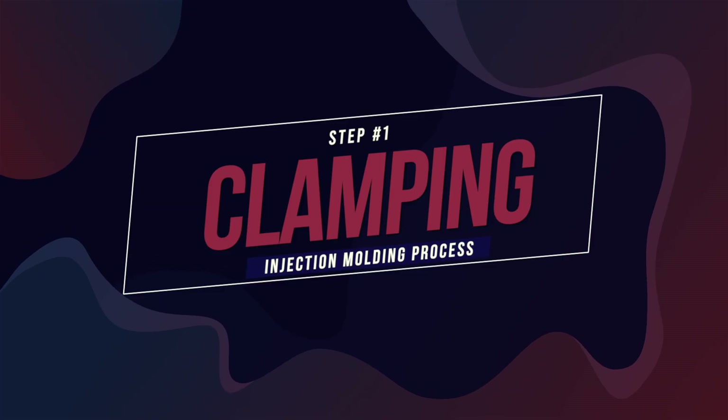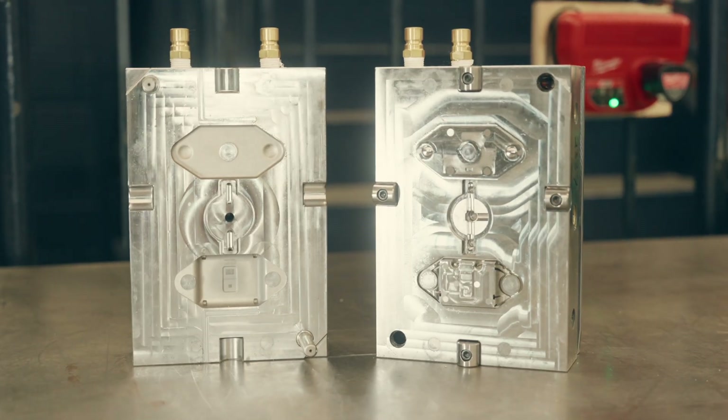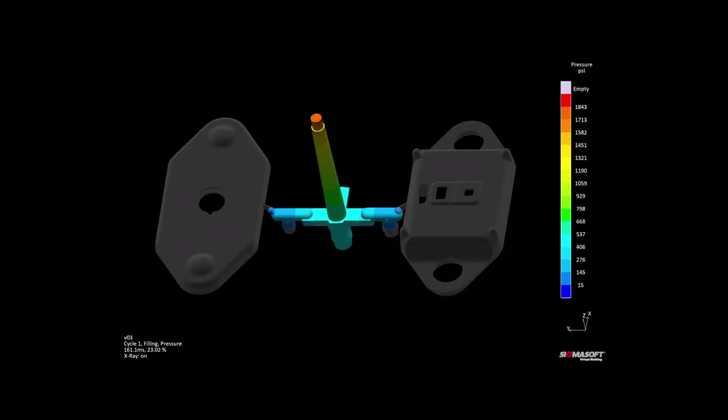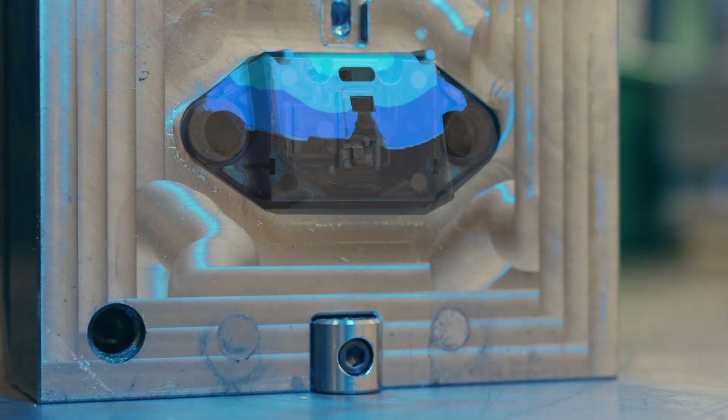The surface-level process is fairly simple and involves four steps. First is clamping, where an injection-molding machine clamps two halves of a mold together so that the molten plastic introduced in the next step doesn't flow outside the mold cavity. Once the two halves are properly clamped together, step two can begin, which is known as injection. In this step, small pellet-shaped pieces of plastic are melted down, and once this plastic has melted to just the right viscosity, it's rapidly pushed into the mold cavity. Once the mold cavity is filled, step three begins, which is the cooling stage, where that molten plastic is given just enough time to cool down and solidify into the final shape of the finished part.